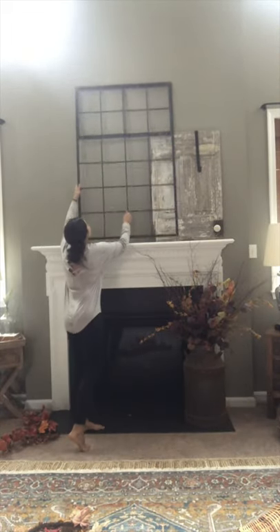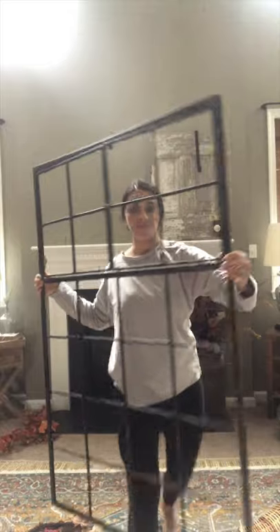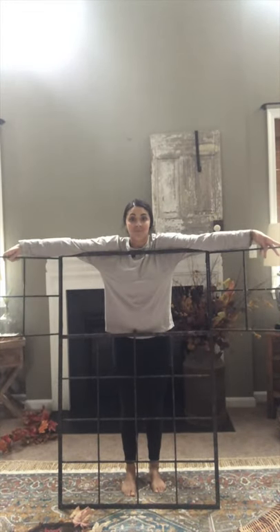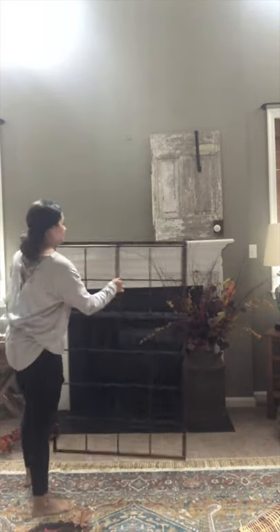First of all, this frame — it's like a window frame that I got from DecorSteels. It's super light, like just a metal — titanium, iron, I don't know. It's not that heavy, but it's very symbolic of iron.